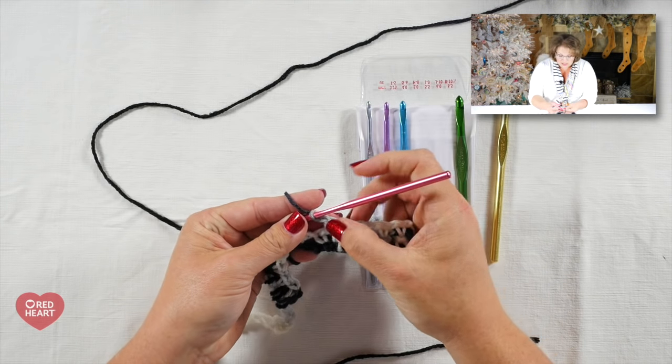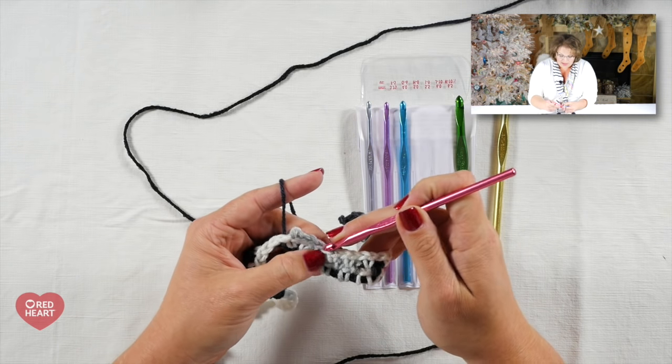If you need to use different hook sizes to get the stitch color correct, you can do that. I know those who have crocheted for years will think — wait, you're changing hook size mid-row? Yes, it is contrary to everything you've been taught, but this technique requires the correct stitch in the correct place. If you are even half a stitch off, you will be off in your pattern and it won't be as crisp and clean as you want. That's why full stitches in each color are so important.